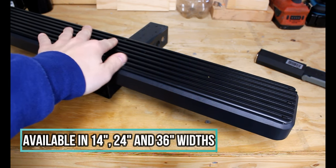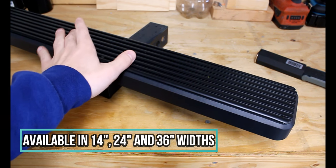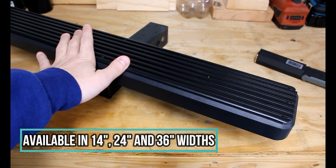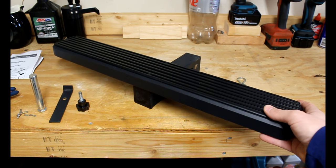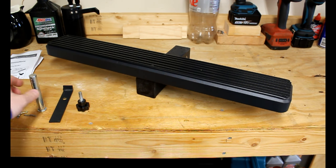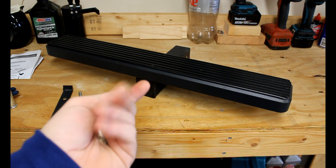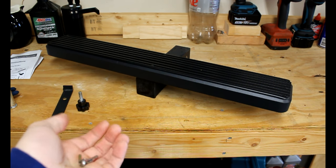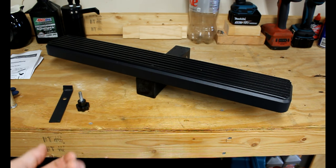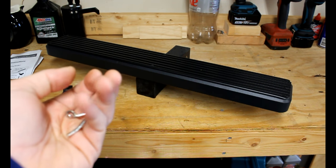This is the 24-inch wide version. They also have a 14-inch and a 36-inch wide version. What comes in this kit is the step, which is fully pre-assembled. It also comes with a pin and a bendable cotter pin, which I broke taking it out because I'd consider that a pretty permanent installation. It was a pain to get out — I installed it, then removed it for this video and ended up breaking it. If you install it, plan on it being there for a while.